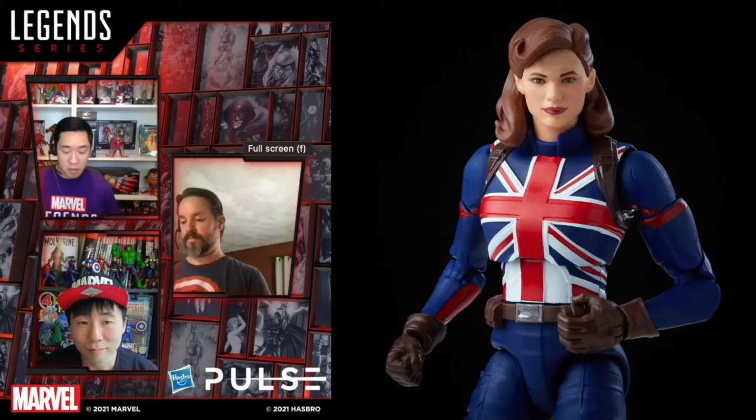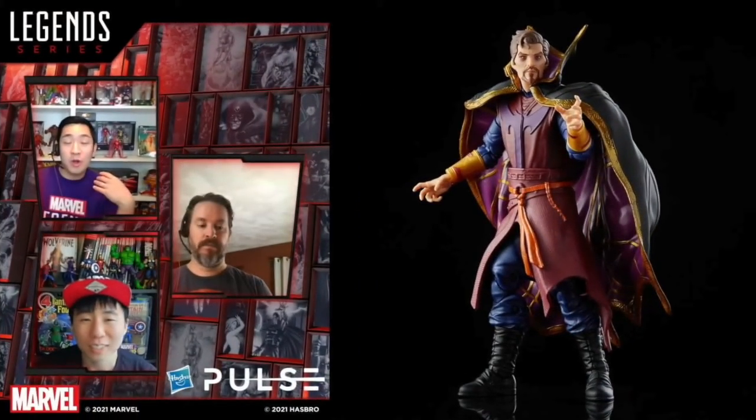Next up is Captain Carter, who gets the super soldier formula and fights for the British instead of Captain America. It looks like Steve Rogers is in the Hydra Stomper. She is a larger type figure because of the super soldier formula. Double jointed elbows and knees, comes with a shield, pinless. Dwight showed a photo — she's going to tower over Nebula from this wave.